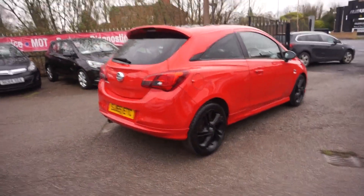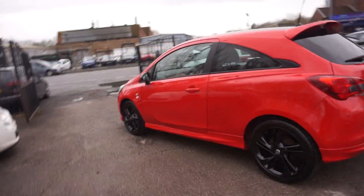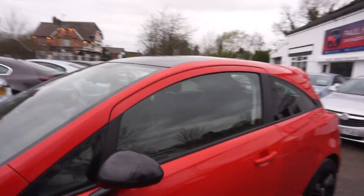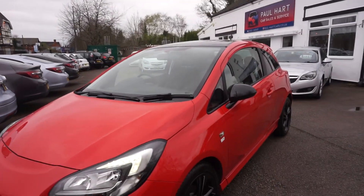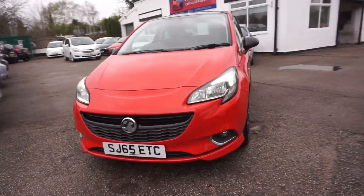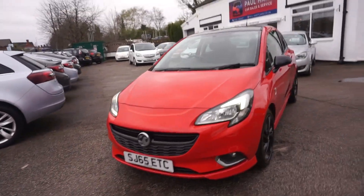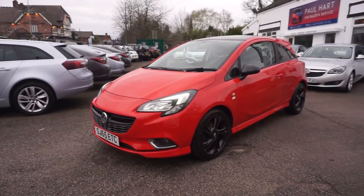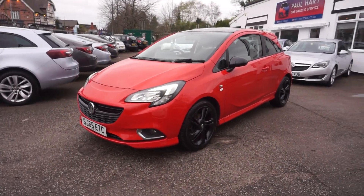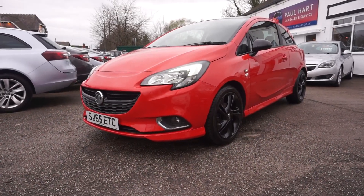So there you go — your Vauxhall Corsa, it's the 1.2 limited edition, new shape, 65 plate, nice mileage, bright red and black. We're going to MOT the car for a full 12 months, and any advisories on the MOT we'll do those for you as well — we're also going to service it for you. We're roughly running at five working days from order to collection dependent on what's on the MOT. If you want to place your deposit it's 01925 245 007, and if you want finance we do finance and also work with third-party finance companies — so it's 01925 245 007, thank you.